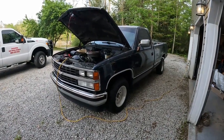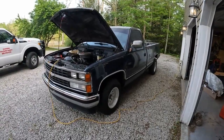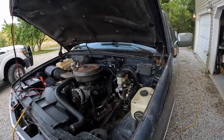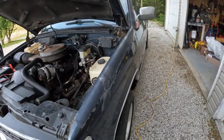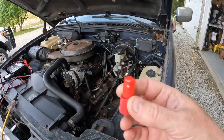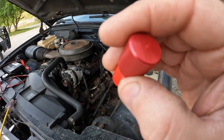This is our 1988 Chevrolet Silverado. We like to call it Old Blue. I've been having trouble getting the brakes to bleed on it. I've replaced the master cylinder, wheel cylinders in the back, brakes, and the calipers in the front and the brakes. I still can't get it to bleed right. We're going to try to fix it with this. Let's get into it.